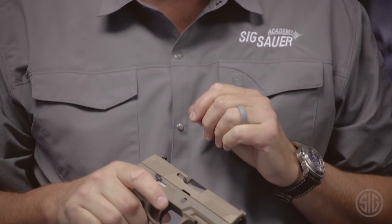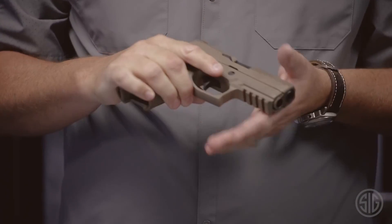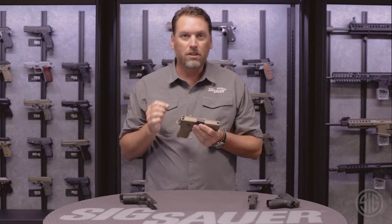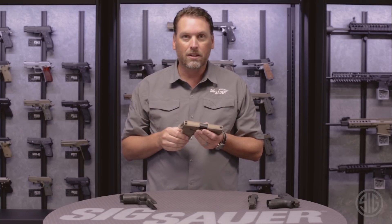The controls are super easy to get to. It has an ambidextrous slide catch lever that sits right where it's supposed to. The mag release button is easy to push. It has front and rear serrations so you can rack the slide from the back or the front, however you see fit. And for the sights, there are lots of options — you can do contrast, or if you see yourself shooting in low-light conditions, you can also get the SIG light sights.